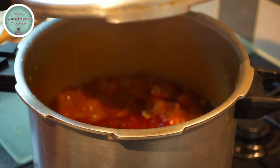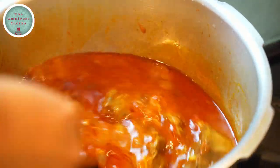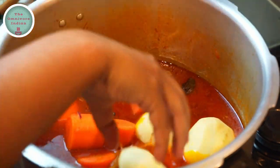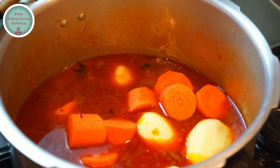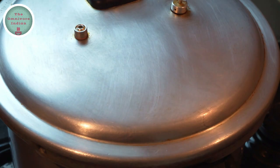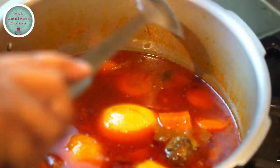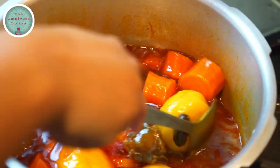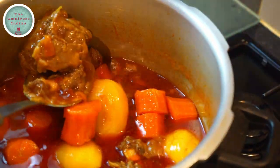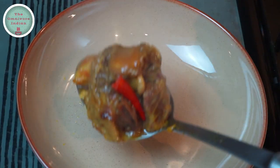After 40 minutes, let the pressure drop down completely, then open the lid. The oxtail needs further cooking, but it is now time to add the vegetables. Put the potatoes and the carrots in, close the lid, and cook for another 15 minutes on full pressure. After 15 minutes, switch off the flame and let the pressure be released naturally, then open the lid. As you can see, the vegetables have cooked through, and the oxtail is falling off the bone — our spicy oxtail curry is done.